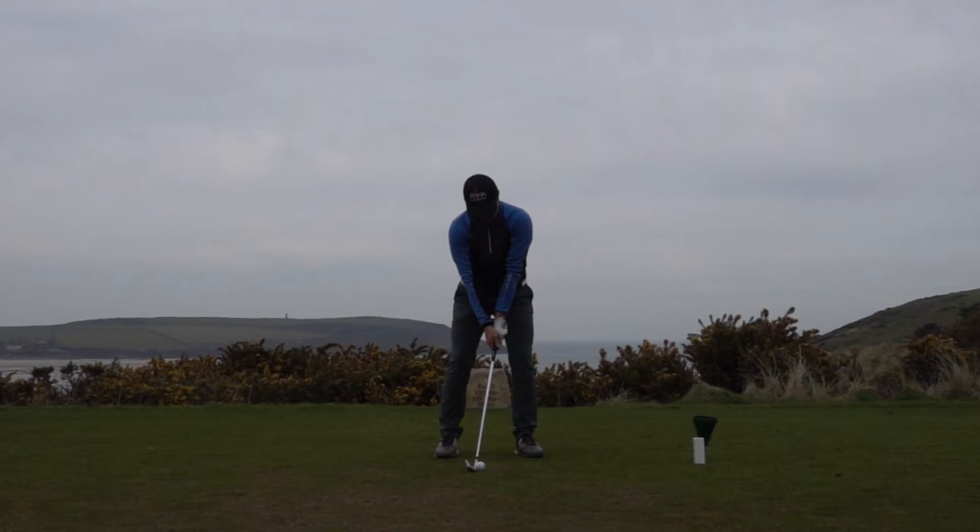We're going to have a look at Matthew Court's golf swing. Matthew was the recent winner of the 2016 Cornish Festival Pro-Am. The tournament was played over three golf courses: Carlyon Bay, Trevose, and here at St. Enodoc. He shot eight under par, which in some fairly horrendous windy conditions was a fantastic score.